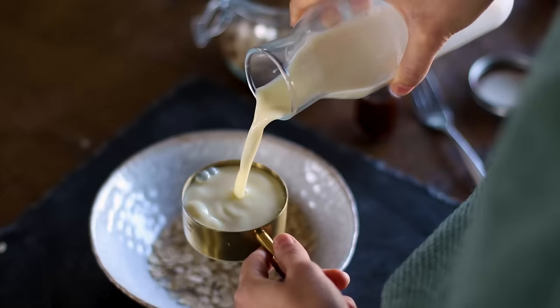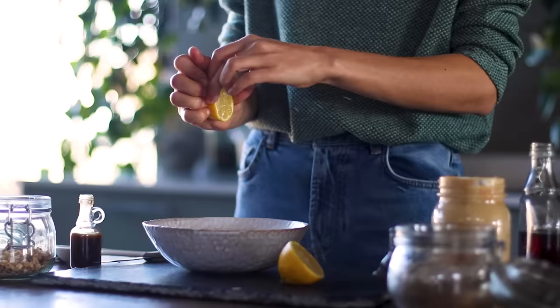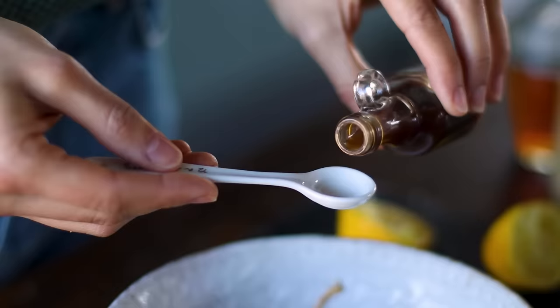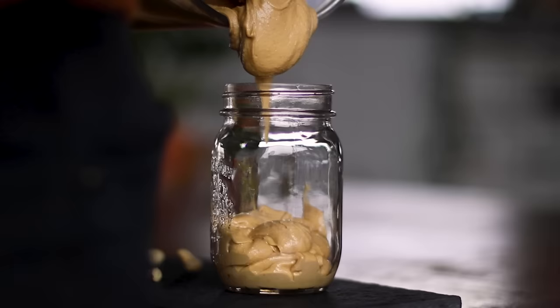Any kind of plant-based milk works here. Two tablespoons of cashew butter — or you could use another nut or seed butter — two tablespoons of fresh lemon juice, and then a tablespoon each of ground flax seeds and maple syrup, and half a teaspoon of vanilla extract. Then we're going to give this all a stir. We have a new recipe for cashew butter on the blog — it's just one ingredient, cashews — and it has a lovely caramel texture and consistency.